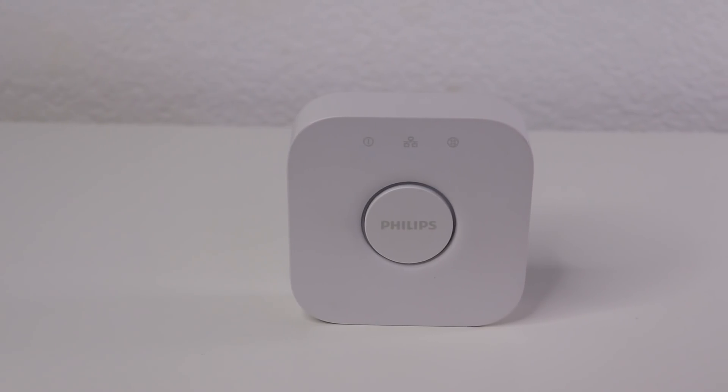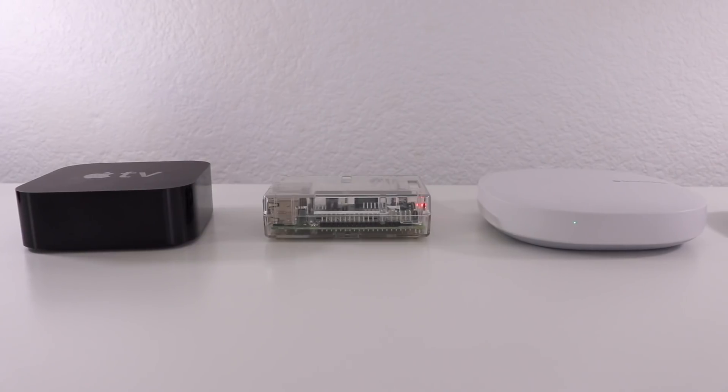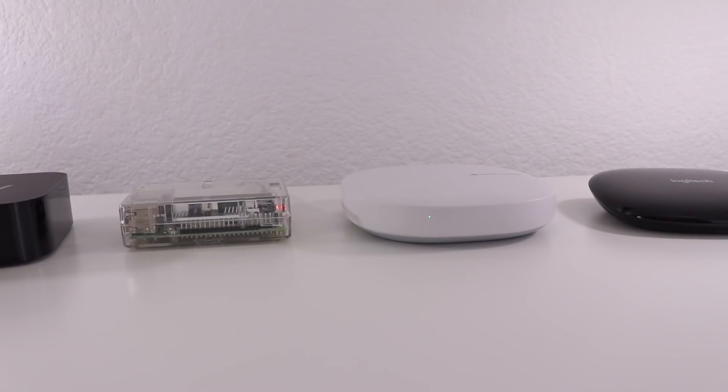I'm gonna break it down so it's easy to understand and talk about the pros and cons of each. I'm also going to be talking about what's not a hub as well. If I say something wrong about a hub that you're using, let me know down in the comments. I'll also be sharing my opinion on these hubs at the end of the video. Hubs come in all different forms but they're typically trying to accomplish the same thing: automating your sensors and devices to work together.